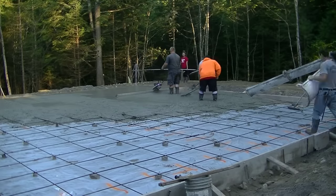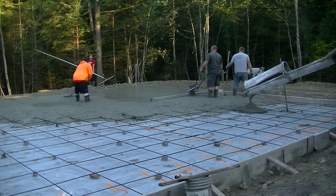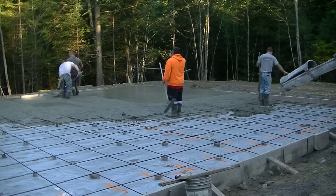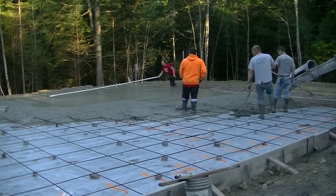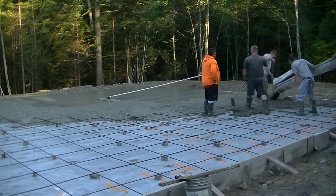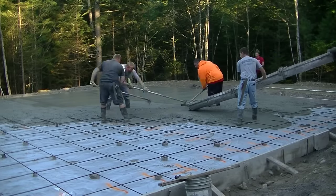We're also using a power screed today — a battery powered vibrating screed from MBW. That makes screeding a slab like this especially easy when you don't have any pipes or columns to go around. If you guys want to check that screed out or any of the other tools we've got, I have links for them down in the description of the video.